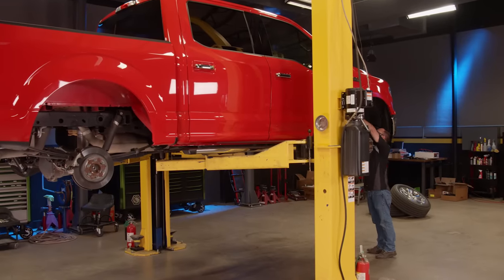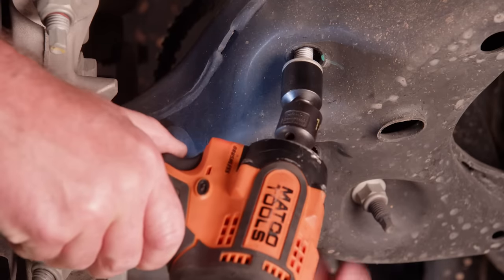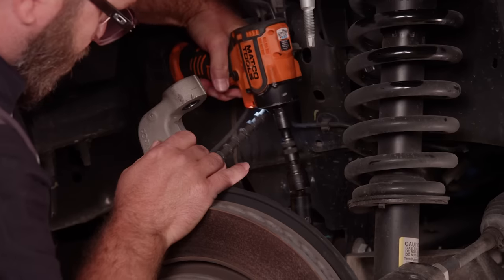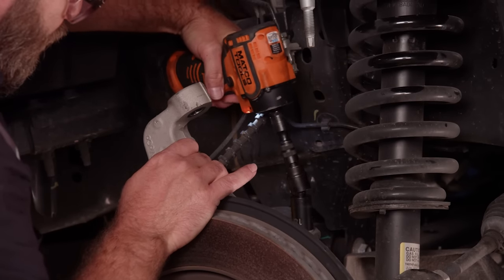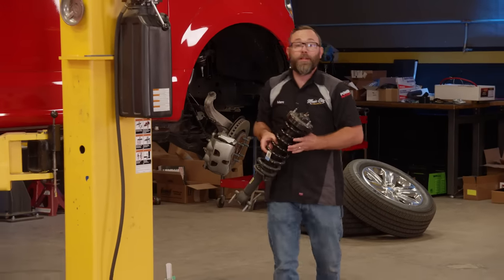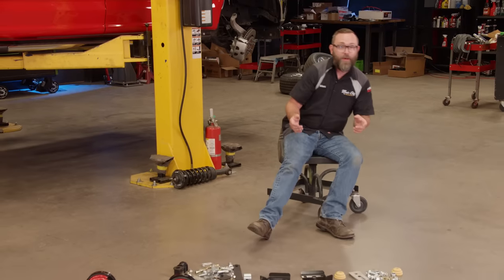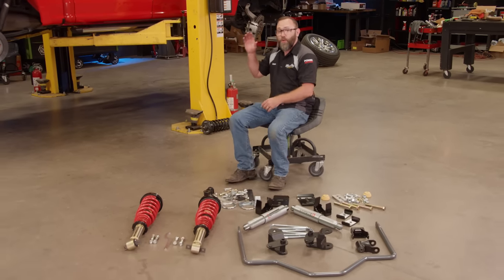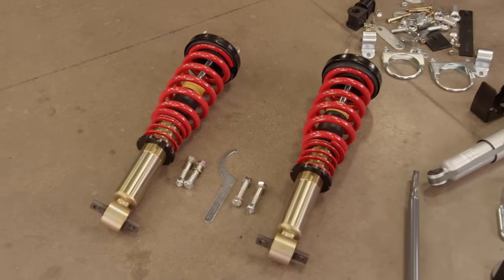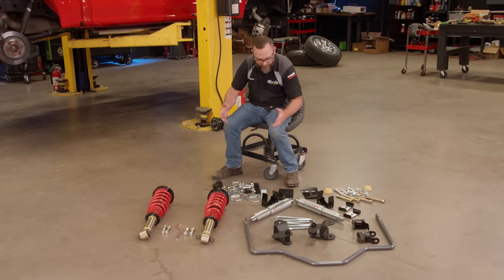We're starting by removing the front struts, first by unbolting them from the frame up top and from the lower A-arm underneath. To get the struts out, the upper ball joint has to be separated from the knuckle, and with the sway bar link disconnected, the strut is free. Since we're going to be lowering this truck, we don't need these stock struts. We're installing a Belltech kit from Summit Racing — it'll lower the truck between one and three and a half inches in the front and four inches in the rear.